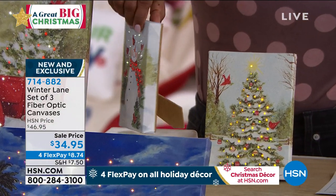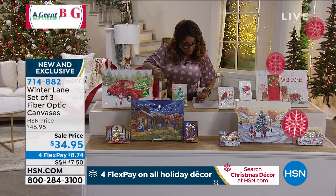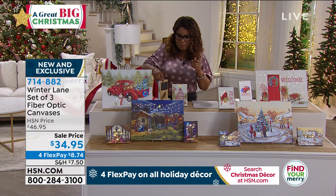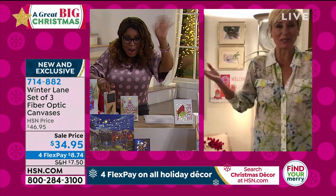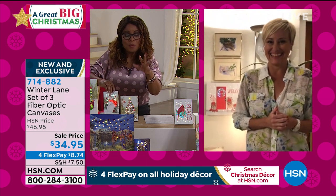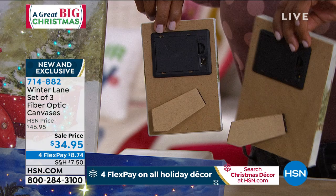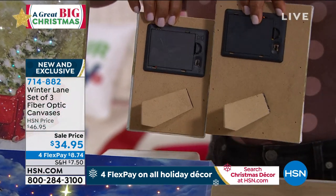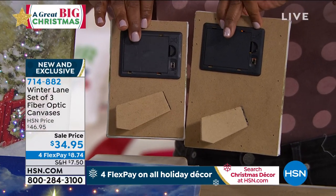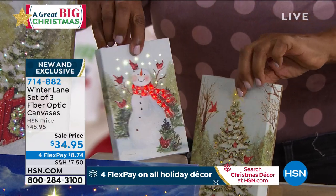We're going to give you an opportunity to meet Leslie Bracken, our special guest joining us via Skype. Leslie, are you there? I'm showing everyone the back of the four by six and five by seven so they can see that there's a little easel in the back. And this is where you'll pop in your three AA batteries so that they illuminate for you, which is really beautiful.